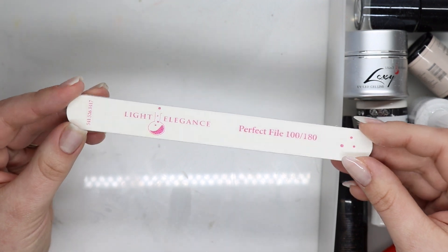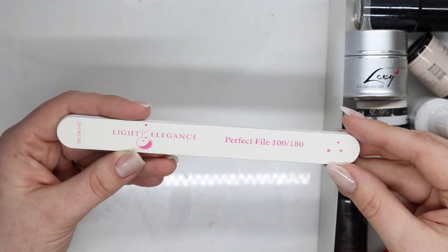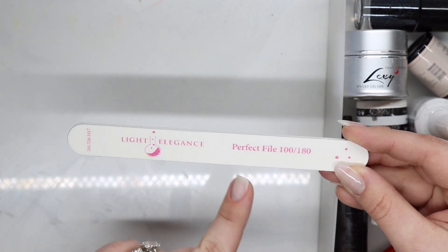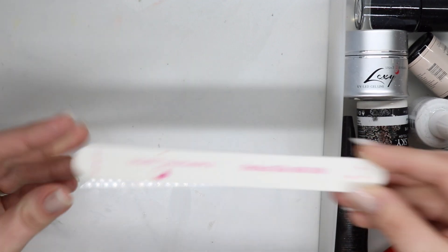These nail files are very sharp — you should always season them before use. These are great, much better than the ones I got off Amazon. The Amazon ones are basically one-time use, unless your nails are really long. These are more expensive but I will always be repurchasing them.